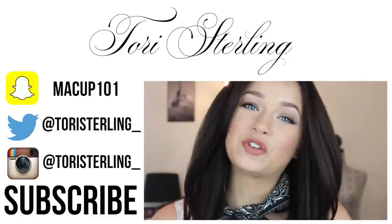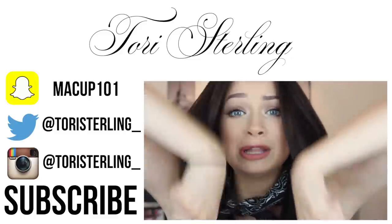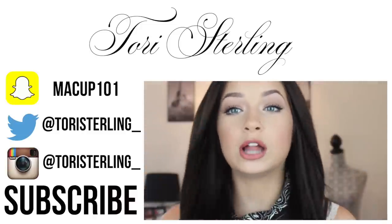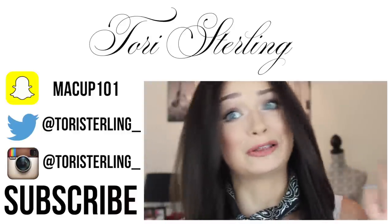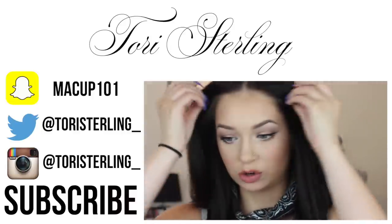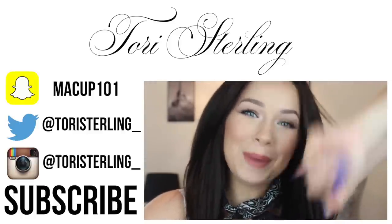Thank you guys so much for watching. If you enjoyed the video, be sure to give it a thumbs up. Let me know in the comments what you want to see for a middle school tutorial — I promise it won't be this insane. I'll talk to you guys in my next video. Bye!